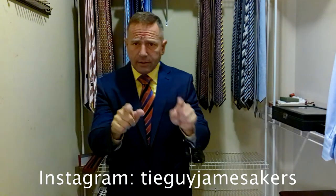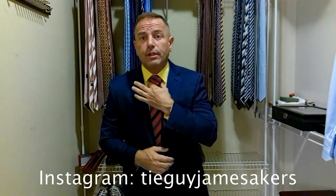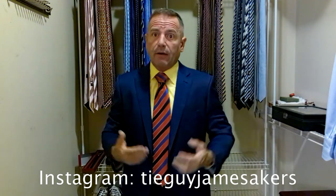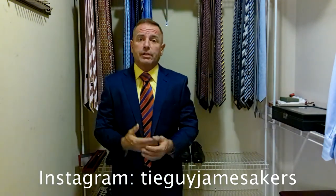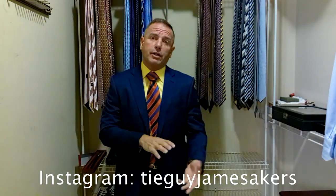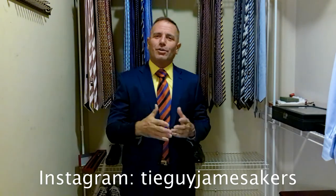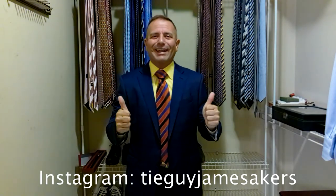Now on my Instagram, which is tieguyjamesacres, you'll see close-ups of the knot, selfies of me wearing the outfit, close-ups of the belt, the shoes, the tie, the whole outfit staged before I put it on, as well as pictures of me with the outfit on. So check out my Instagram. If you like my videos, please click subscribe and like. Guys, I am ready for work.